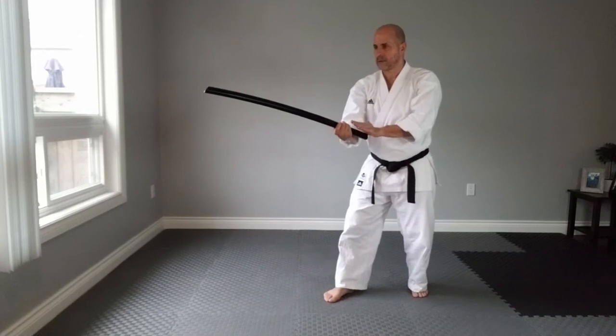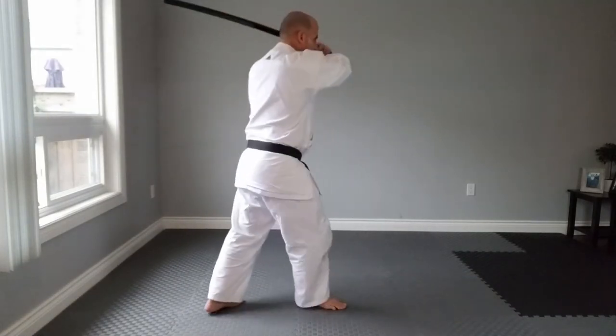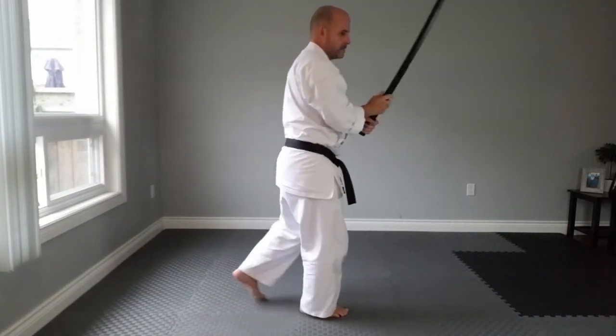In this transition, make sure the sword goes right above your head to get to the other shoulder.